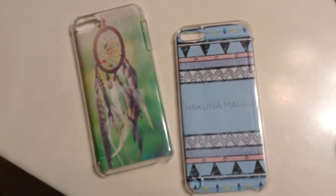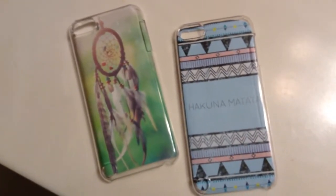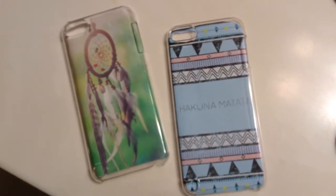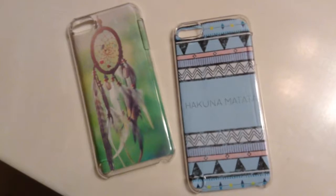Hey guys, so today I'm going to show you how to make these awesome DIY phone cases. They're really inexpensive and fun because you can make them as personal as you want, as cute or colorful, or whatever you want.